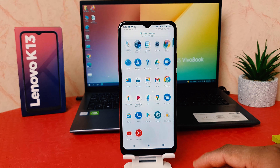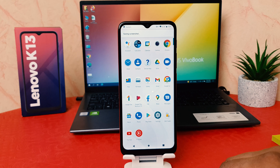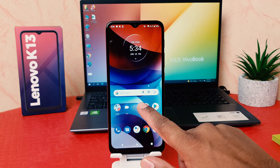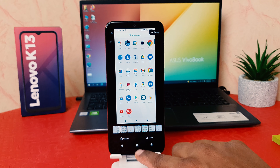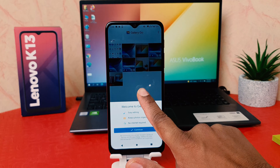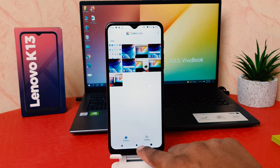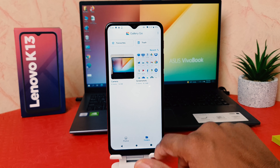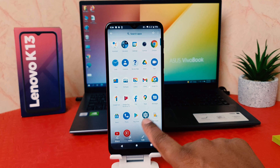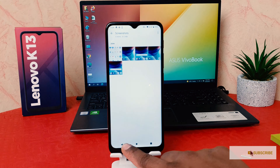That screenshot is also going to be saved in your gallery. If I go to my phone gallery and then go to the screenshots folder, I'm going to see the screenshot I just took will appear here. So this is how you can easily take a screenshot in your Lenovo K13.